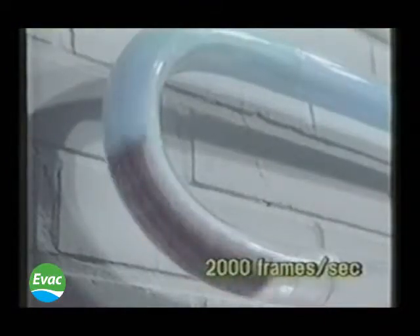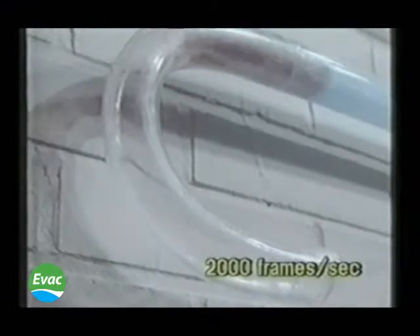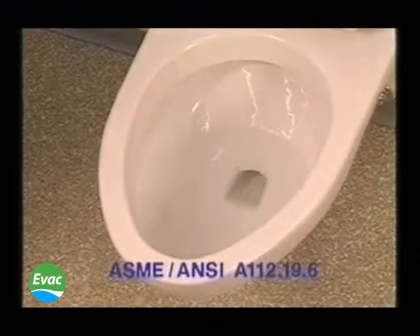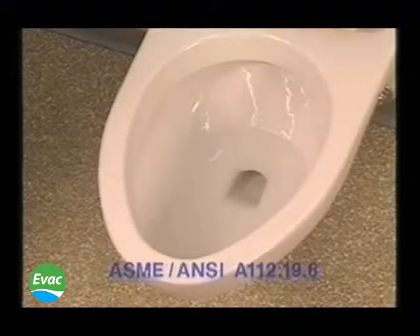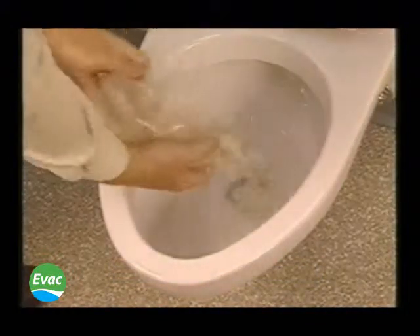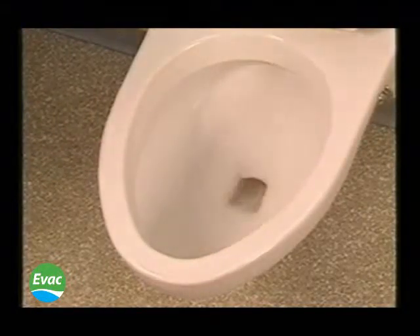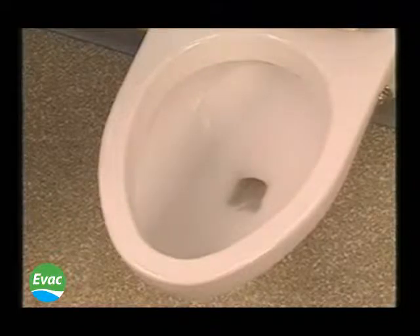And the discharge valve, it can make it through the system. Evac vacuum toilet systems successfully meet ANSI A112.19.6. The ball test requires 75 balls out of 100 to be removed during the initial flush. The Evac vacuum toilet removes all the balls in one flush.